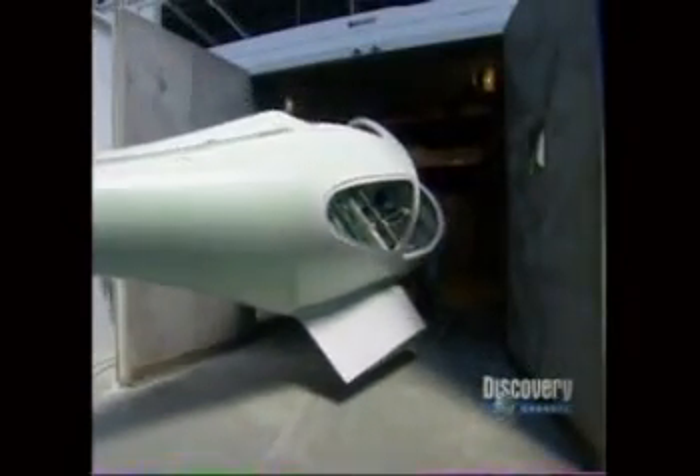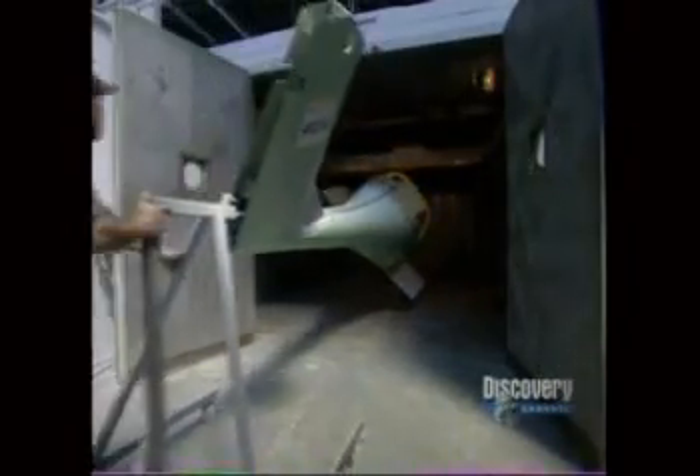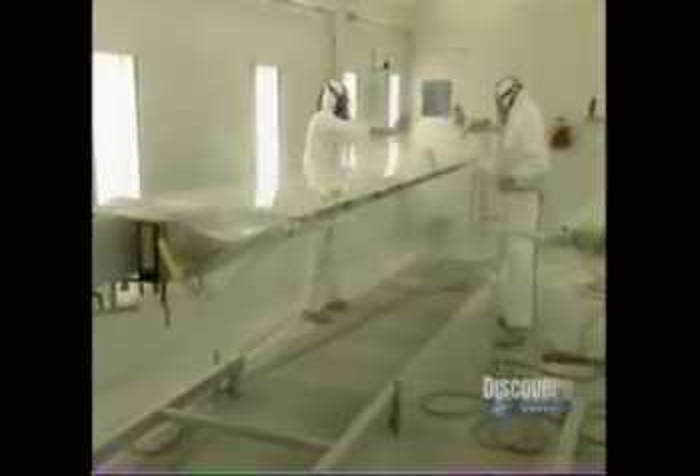The parts go back for a final curing. The oven is around 175 degrees. 18 hours later, out they come for painting. Workers sand the parts and coat them with an epoxy primer. The finish coat is polyurethane, which resists weathering.